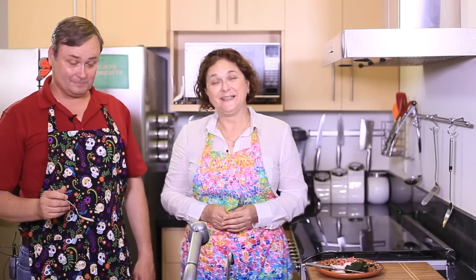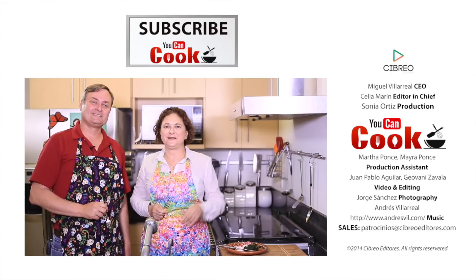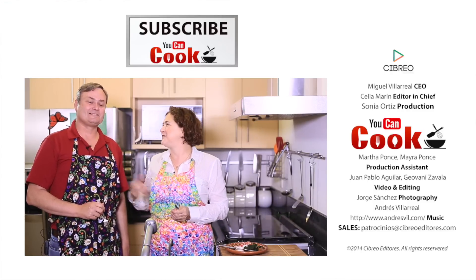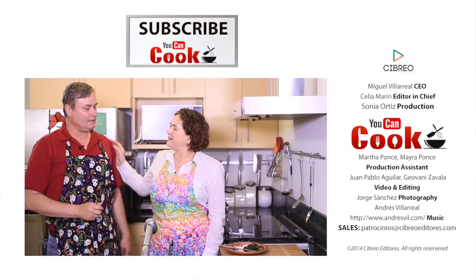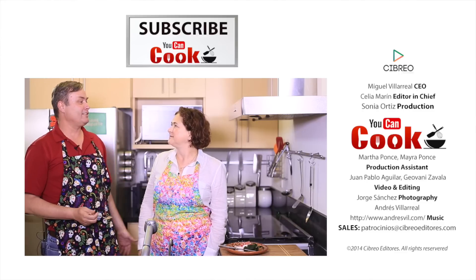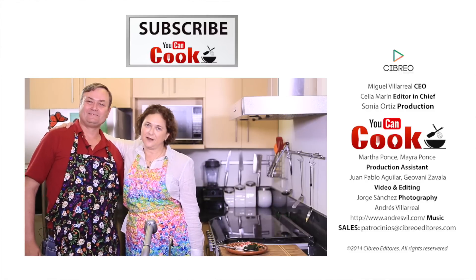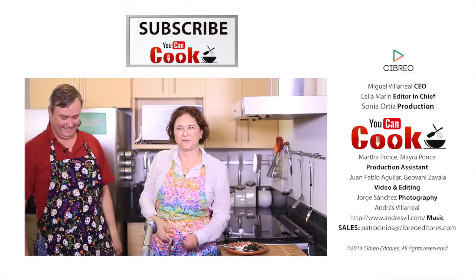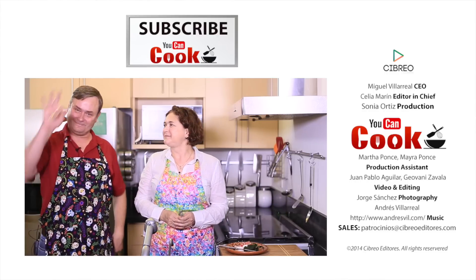I invite you to visit James' channel — I'll give you the link so you can see his recipes too. Thank you so much for being with us. Thank you for inviting me into your kitchen — you have to come more often! Yes, I will. In Mexico we hug and kiss. Okay, see you next time, ciao!